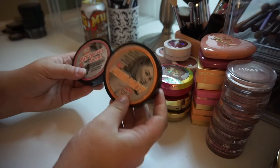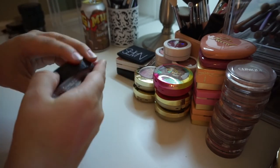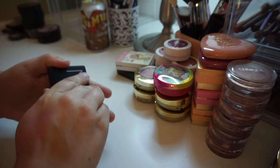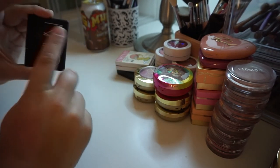I have two of the Soap and Glory blushes. I am keeping both because I love them both — I have Peach Party, which is gorgeous, and I also have Love at First Blush, which I like as well. This NARS blush I am keeping — I have it in the shade Deep Throat. I think it's a gorgeous pale pink, great for fair skin. I like this better than Orgasm because it's not as sparkly.